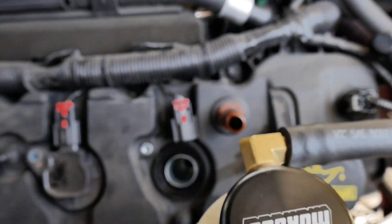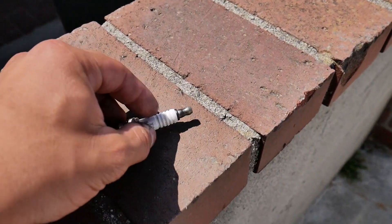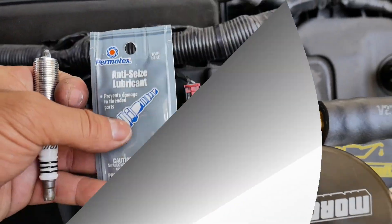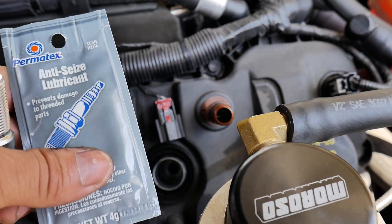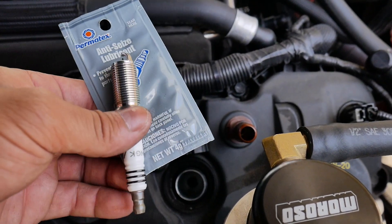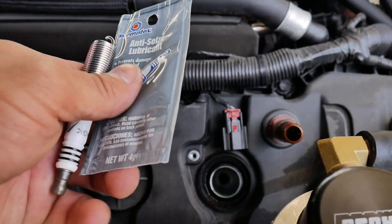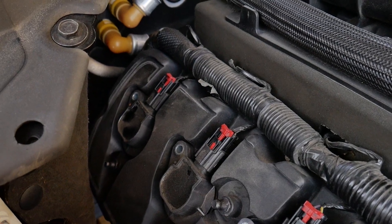I'm going to focus on one cylinder and show you how to do it, then finish the rest. I'm keeping them organized because I do want to check each individual spark plug on each cylinder and see how it was running. Next, replace it with the new spark plug — it's always best to lubricate it, just in case your spark plug gets stuck, so you don't risk ruining the thread in the head. Then torque it to NGK spec: minimum 7 pounds, maximum 14. Or you can do it by hand. Most cylinders are basically the same thing, except for that rear one — which I'll show you my little trick for.